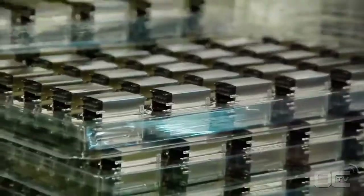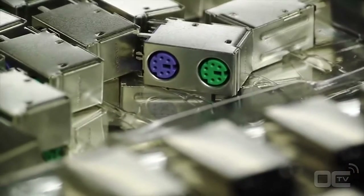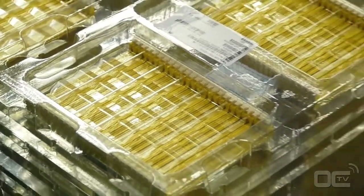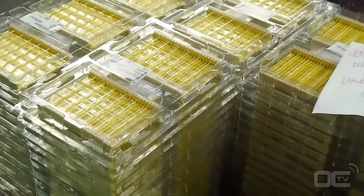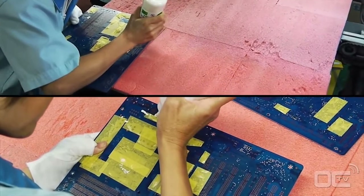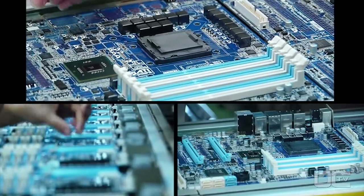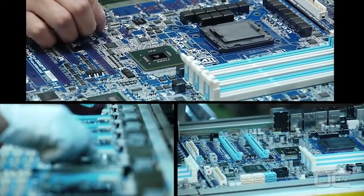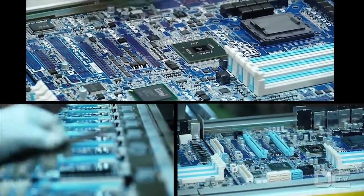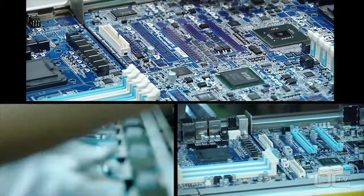Once these last tests are made after the SMT, it's time to go to the DIP — dual inline package — stage, which is the second big important process when making a motherboard. First you have manual insertion: all the small components and chipsets have already been added, and now it's time to place all the other components that have pins going through the PCB.